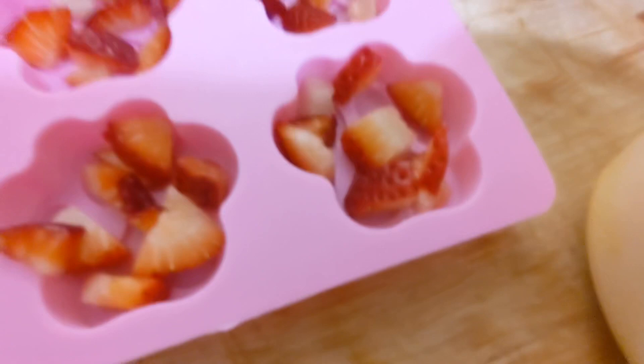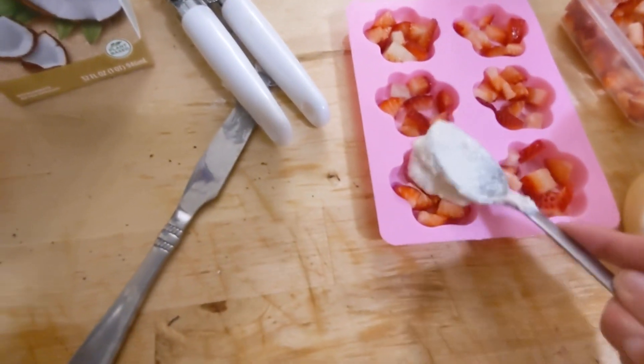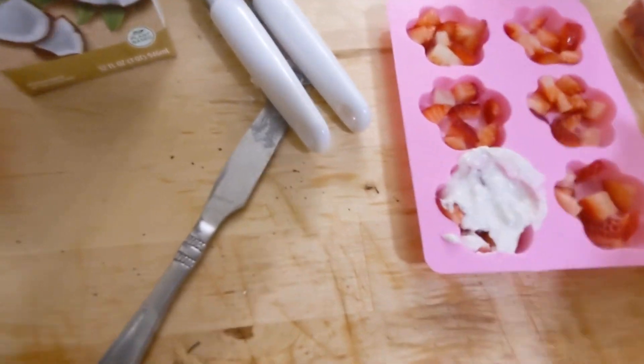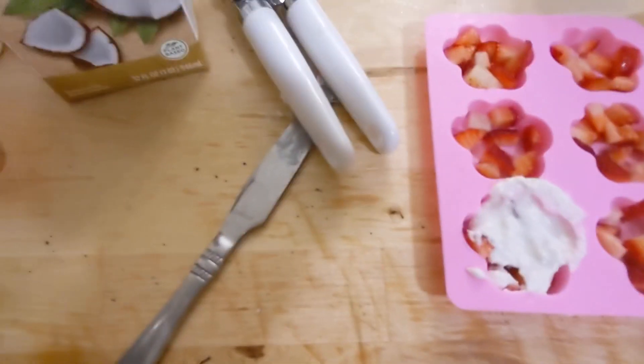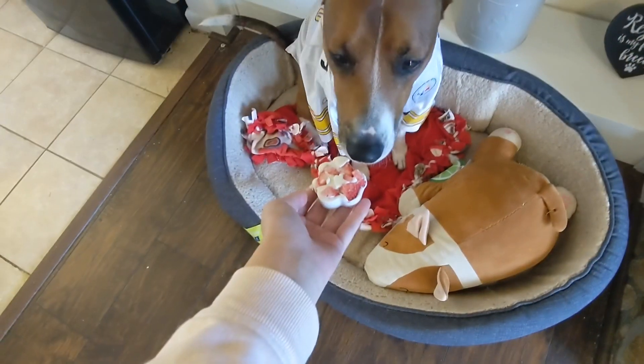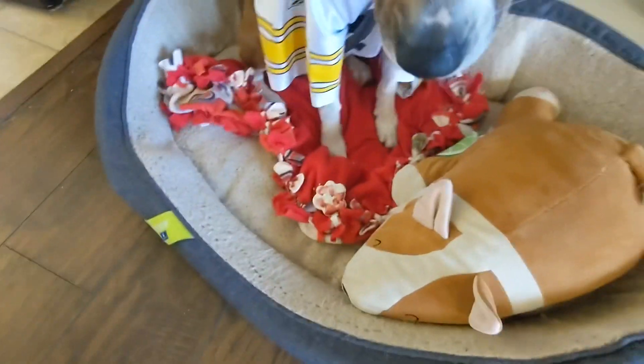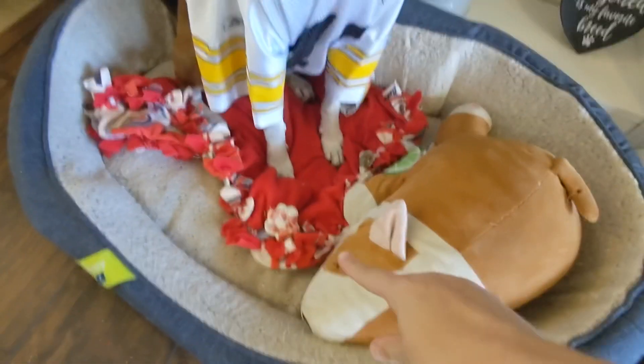Excuse the bad filming — you put the coconut milk on top. I had pure coconut milk, straight out of a coconut in a can. Then we put it in the freezer and gave it to Brandy. She wasn't really sure about it at first but eventually loved it. She's a bit distracted because it's Super Bowl Sunday and she's excited about everyone coming over.